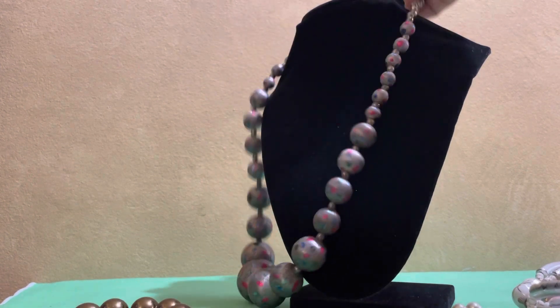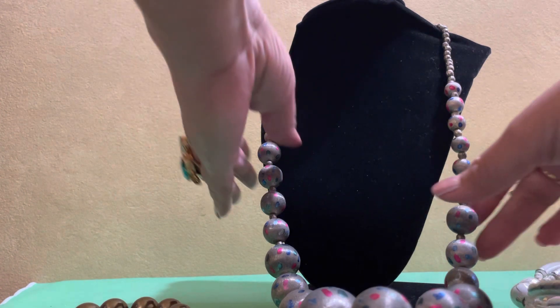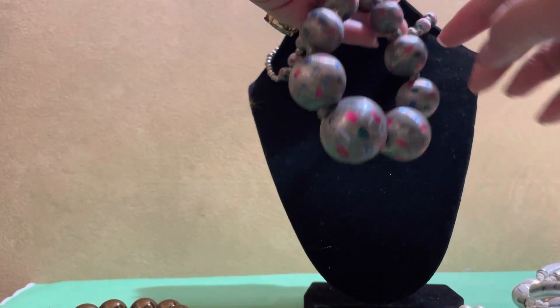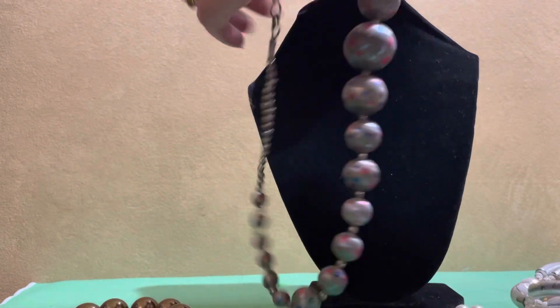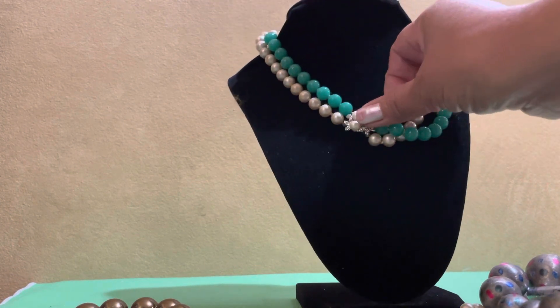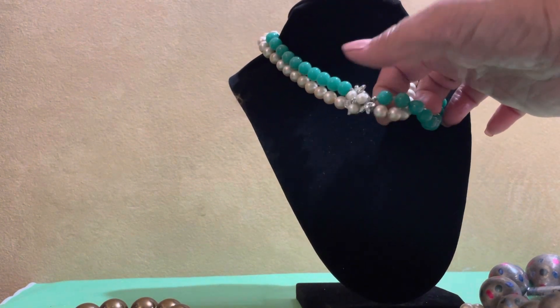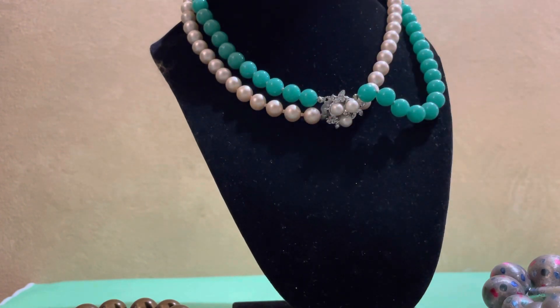Next — I still don't know what this material is. It looks very Christmassy. It's graduated beads and the texture is very silky. It has that batik spotted look. It's very old. This one is beautiful — I love the closure, it's two-toned. It's by Japan — green and pearl-like.